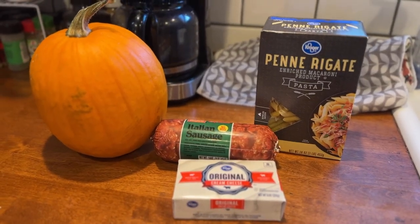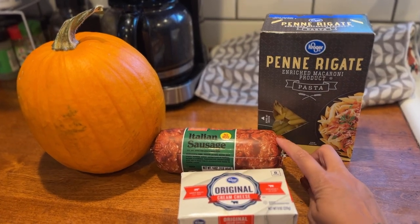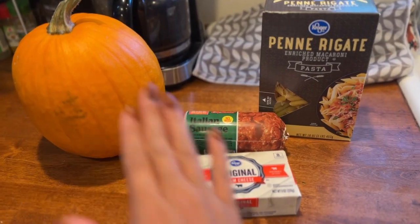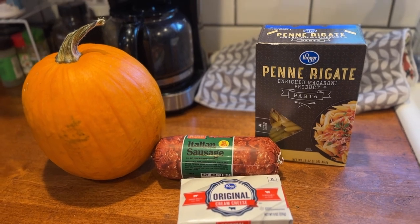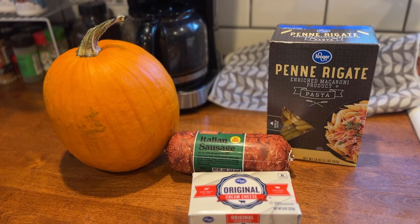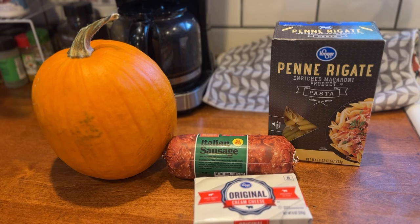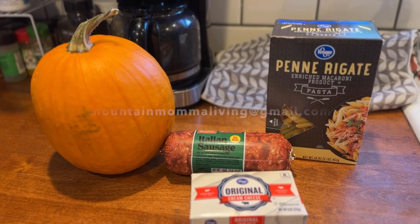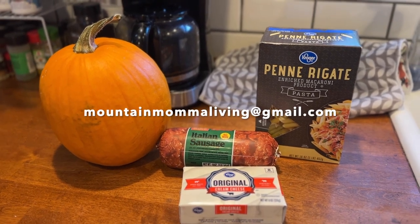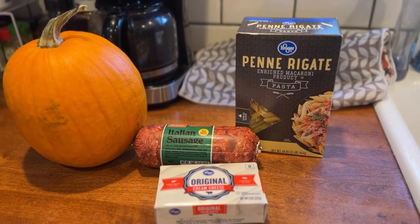The first meal is going to be some penne pasta with Italian sausage, and we are going to pair that with a pumpkin cream sauce. I'm going to have everything typed out for you in the description box. But if you can't get to that, just send me an email and I will let you know how to make this — that's the easiest way, especially if you're watching from your television. All you've got to do is watch.